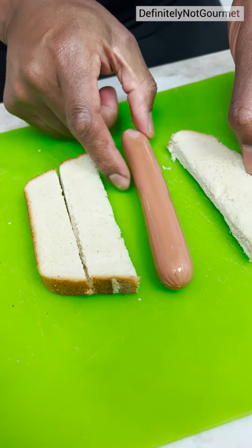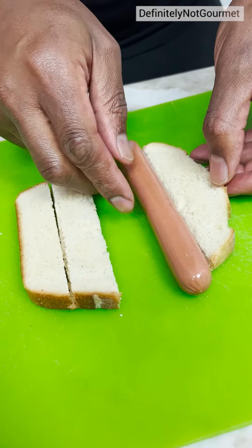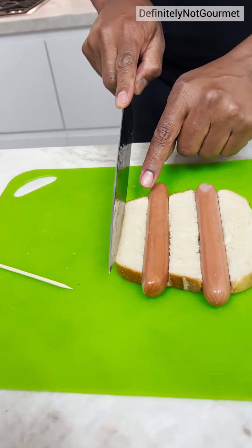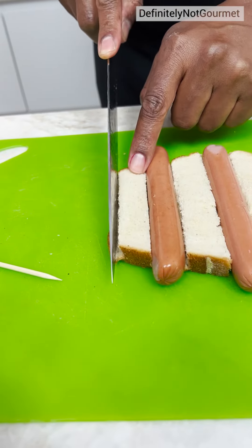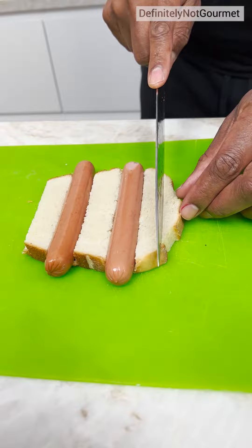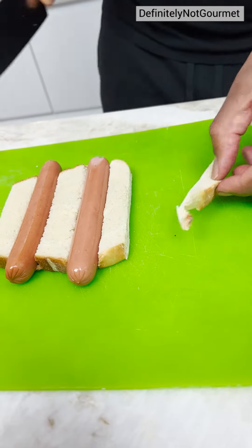So now I come here, put that there like that. Put this one here like this. Put this one here like this. I will also cut off this end right here — take that off nice and clean. Take this end off, nice and clean.